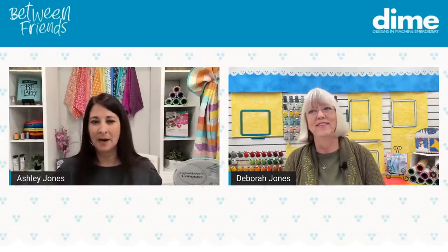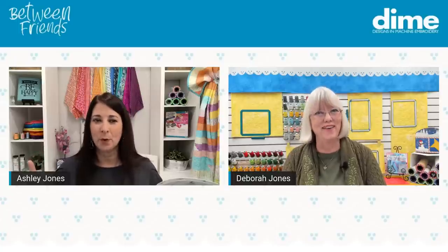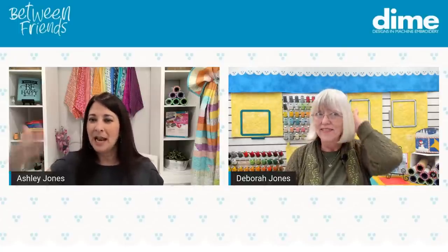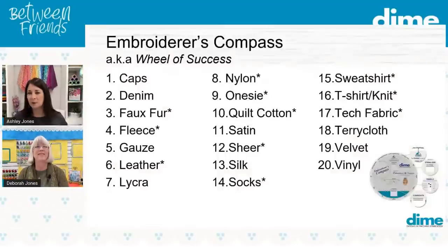Let's play the wheel of success one more time. We've already covered t-shirts, tech fabric, sweatshirts, nylon, onesies, quilt cotton, and terrycloth. Type in the chat — what's the next fabric you want to hear Debra give tips on? Let's see those numbers.